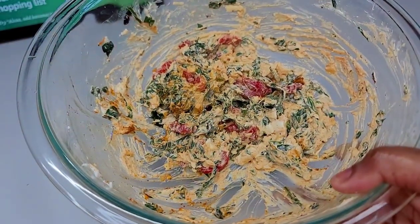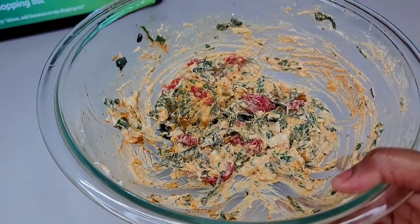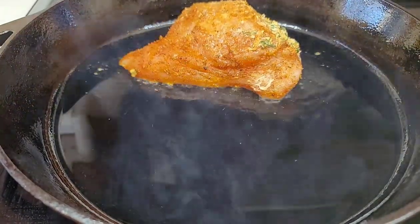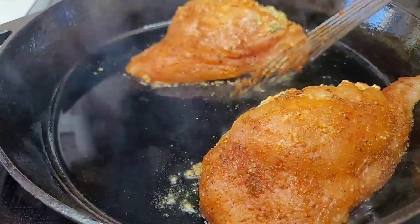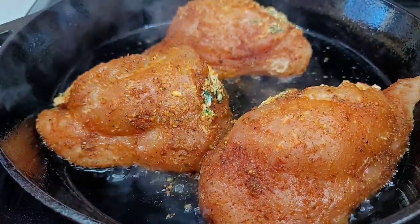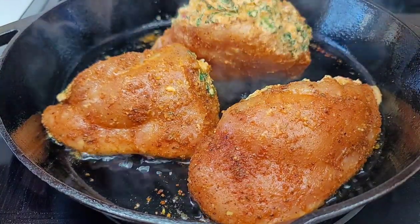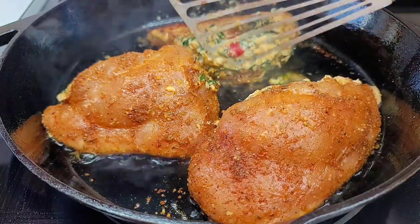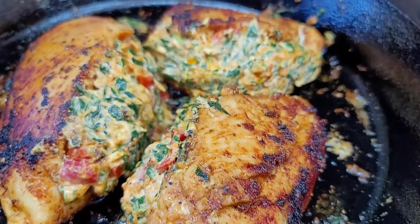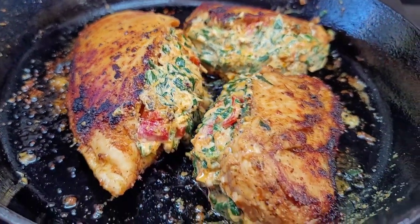If you have any stuffing left over, you can save it and make fried wontons — I'll show you that in the next video. To a hot cast iron skillet, place your chicken breasts and get a good sear on them — we're not cooking them all the way through. Preheat your oven to 425 degrees. Once you get a good sear on both sides, place the chicken in the 425-degree oven for about 10 to 15 minutes. Don't overcook or it will be dry.